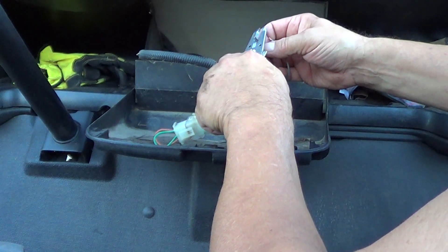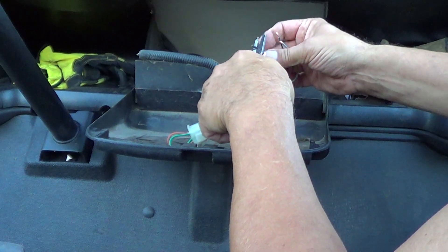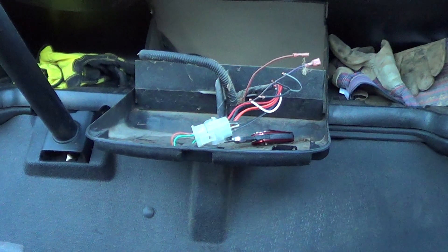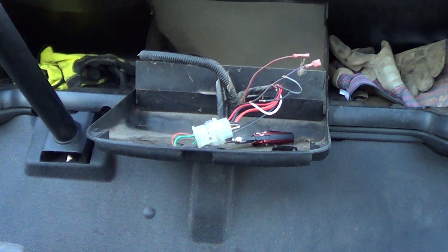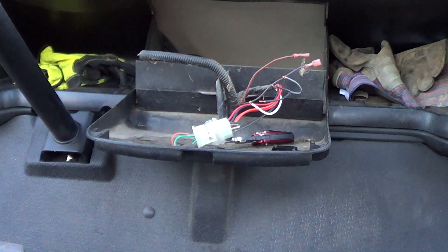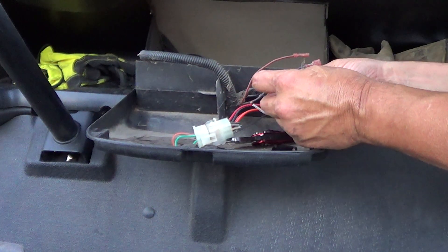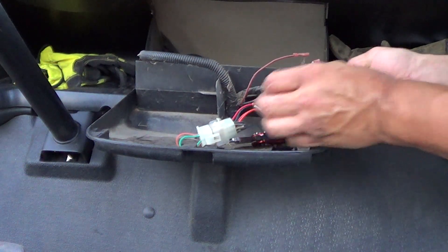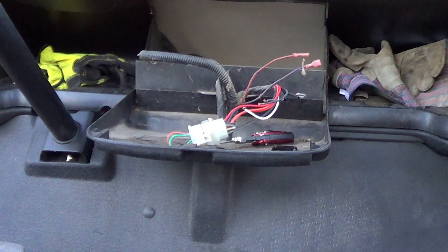We're going to strip those. Get my heat shrink tubing, get it ready. I need one for the black pair and I need one for the gray-white pair. Slide those on like so.